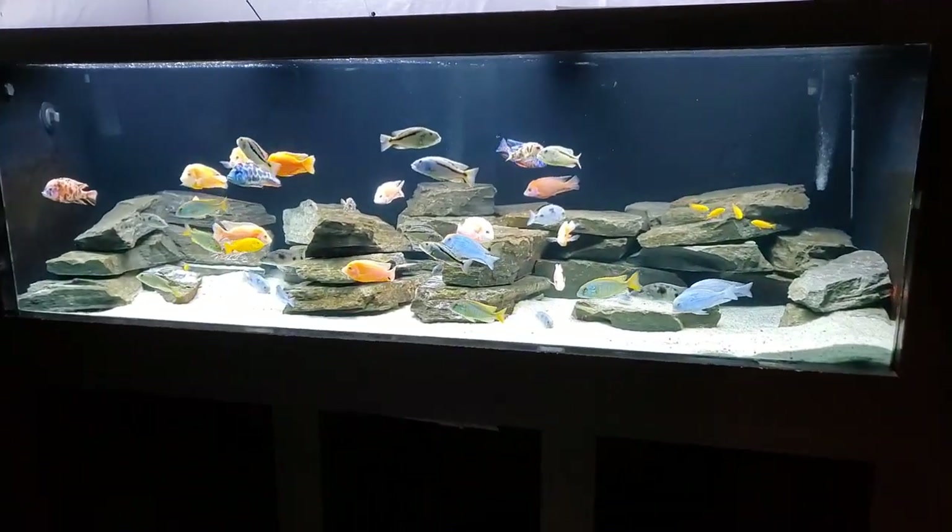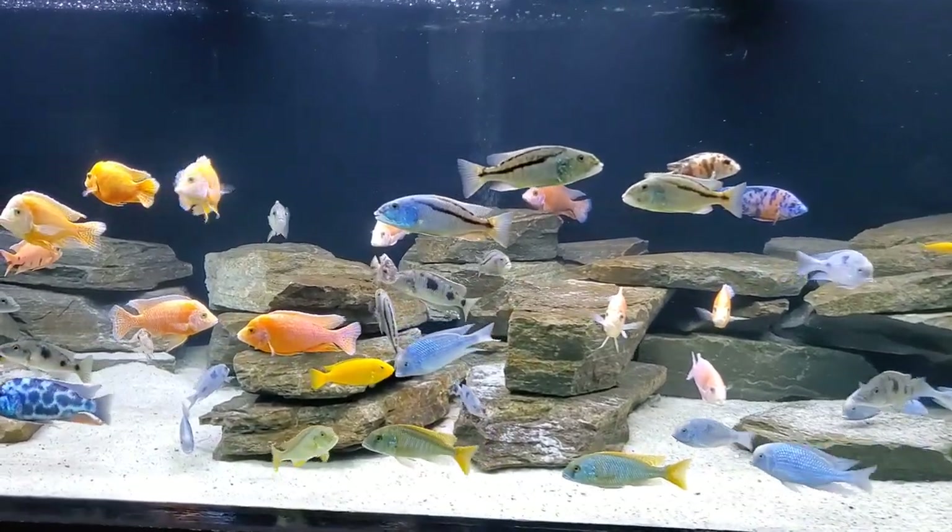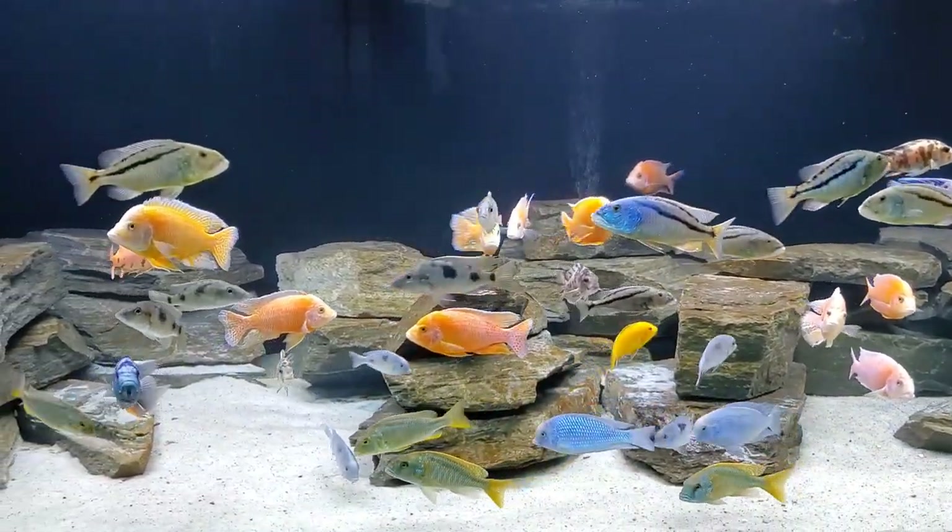Hey everyone, welcome back to the Riftwaters Fishroom, your new YouTube home for all things fishy. Today we have a really fun video for you.